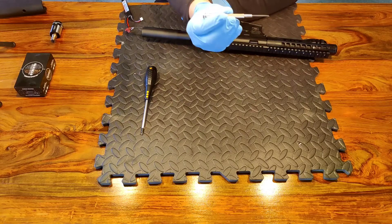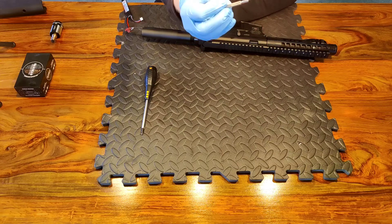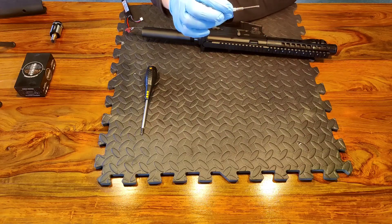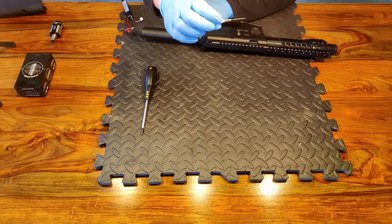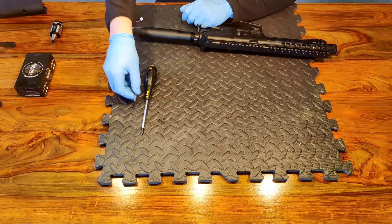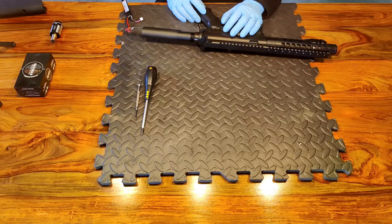Next, I recommend a small pick or something you can use to lever the motor terminals off. They're push-on spade connectors on the motor, so you'll want to be able to pull those spade connectors off without damaging the wires, the connector, or tearing any insulation. Have something handy that can help you take that off without causing any damage.